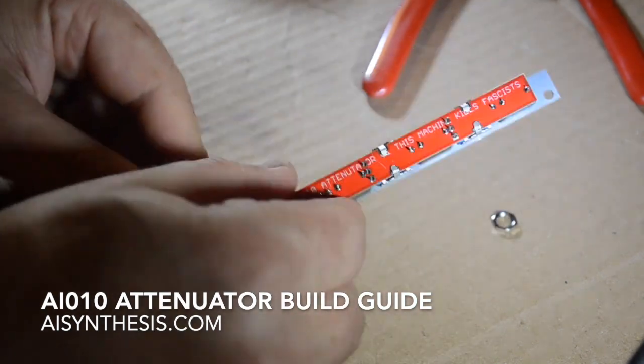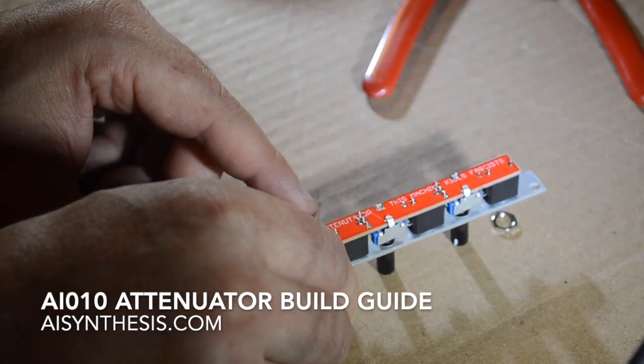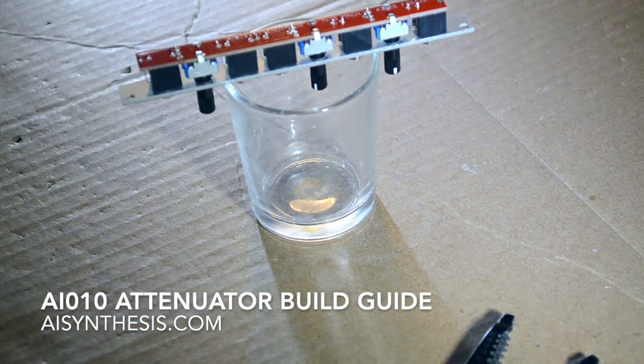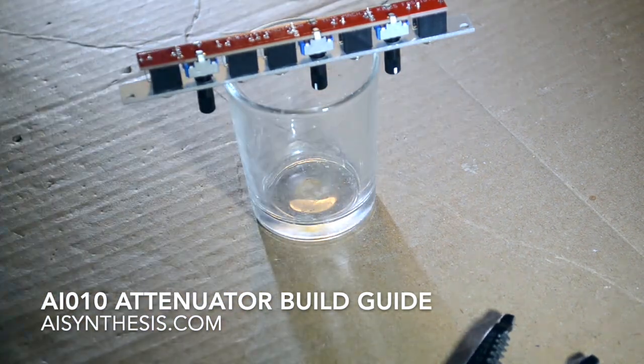Now I'm just going to quickly solder from the top going all the way down — hitting the jack, then the pot, then the jack, then the pot, then the two jacks, the pot, and then the final output.